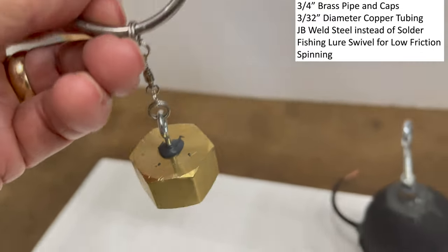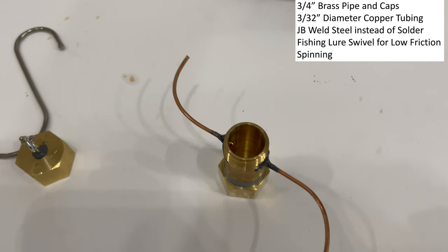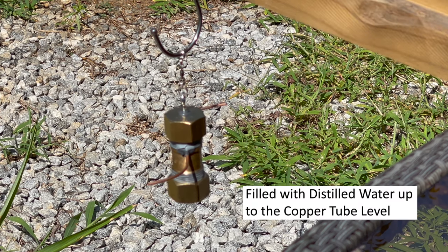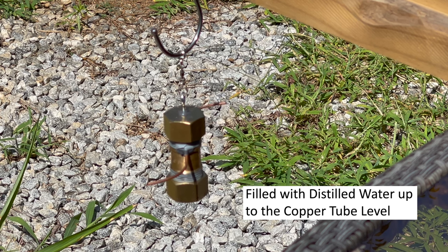I'm going to add distilled water up to the copper tube level and then use my map gas torch to see how it works. I've got the new Aeolipile set up and I'm going to use my map gas torch to see if I can get it to spin. I've got my face shield on. There's no pop-off valve on that, so I have to be careful.